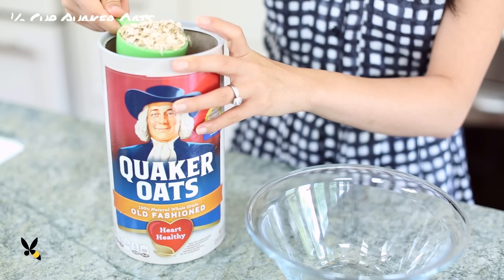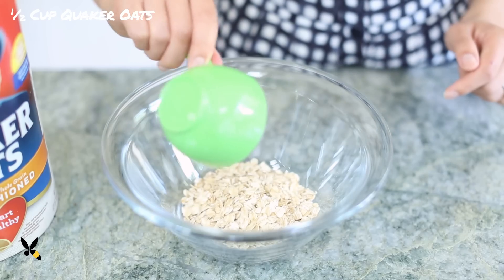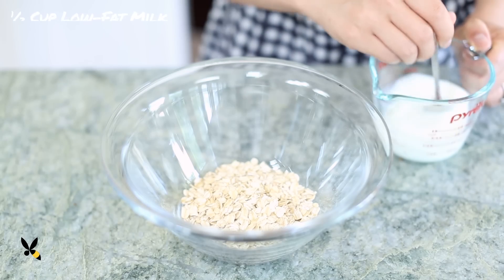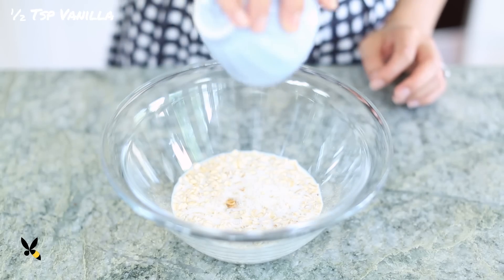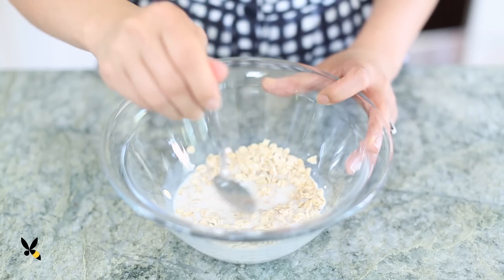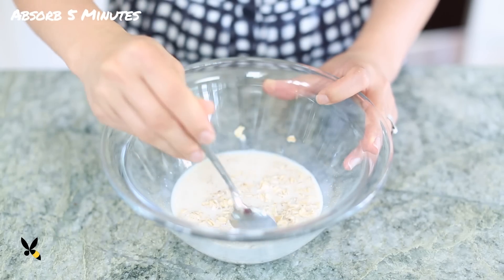Now, in another bowl, I'll combine a 1 to 1 ratio of dairy milk and rolled oats. I'm using half a cup of Quaker Oats standard old-fashioned oats, half a cup of low-fat milk, and half a teaspoon of vanilla extract. I'll give it a stir and let it sit for about 5 minutes for it to start absorbing.